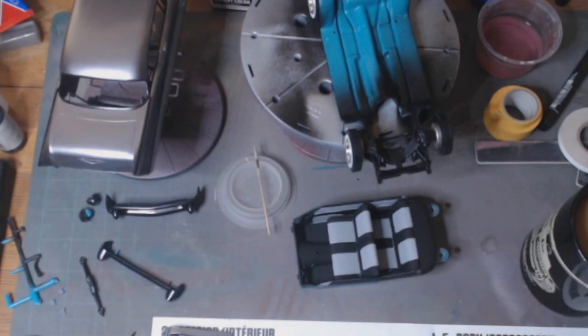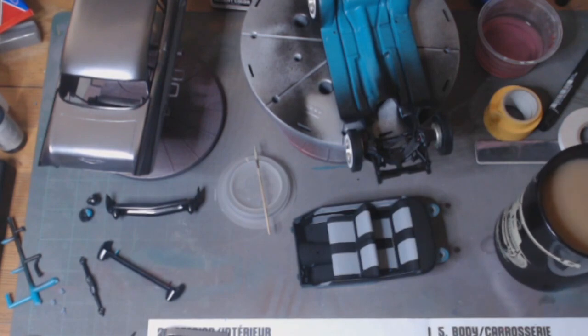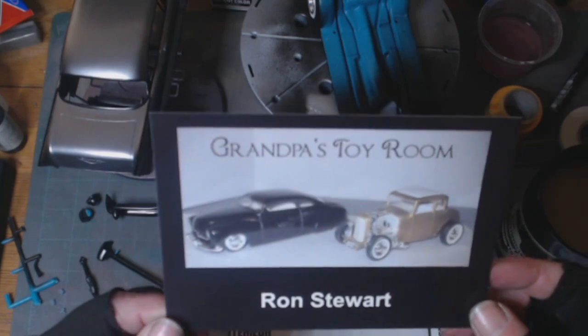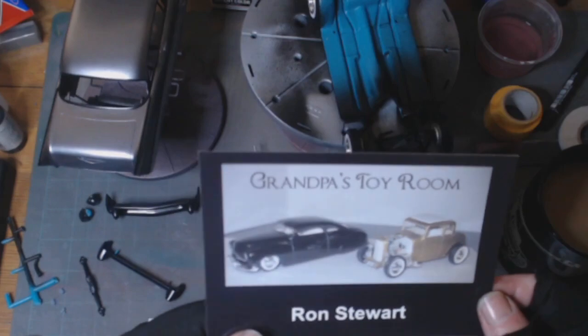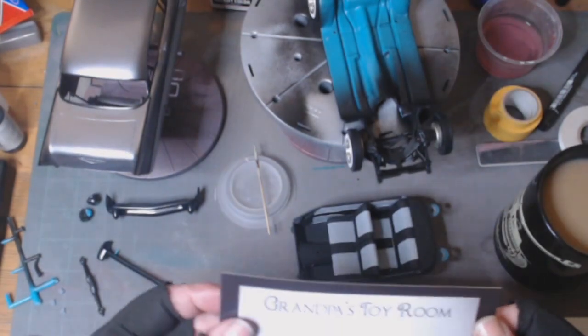So my shop card yesterday — this man is an absolute diamond in the community, he is much respected. Everybody in the community comments on everybody's videos. That guy — his channel is Grandpa's Toy Room, Mr. Ron Stewart. Thank you very much for the shop card, Ron. I appreciate doing the shop with you and thank you for the comments on the back.